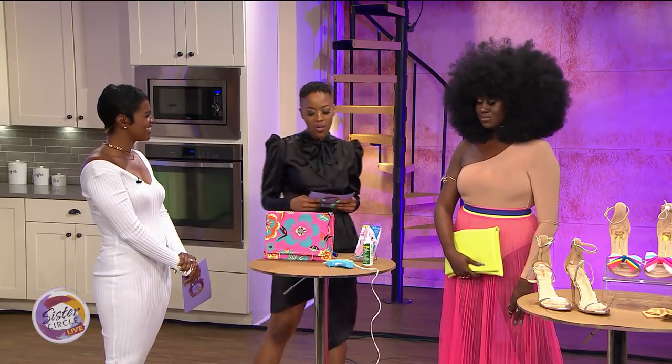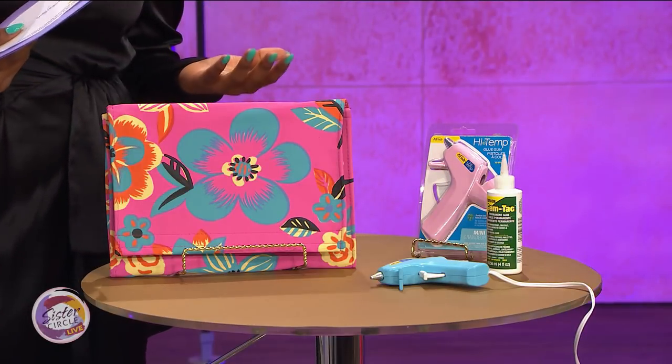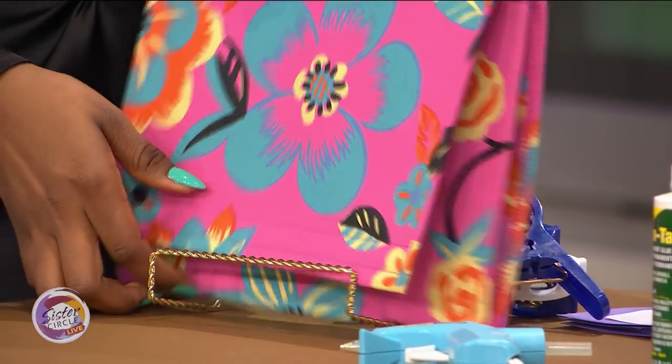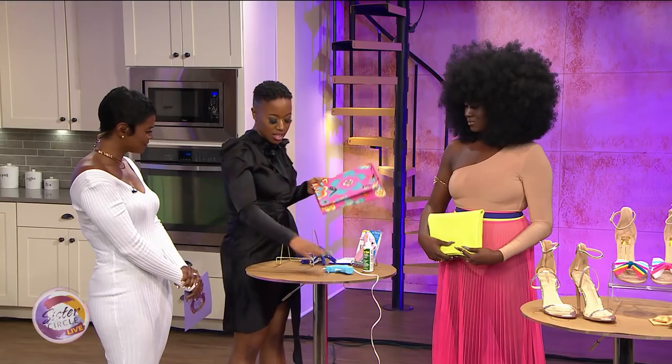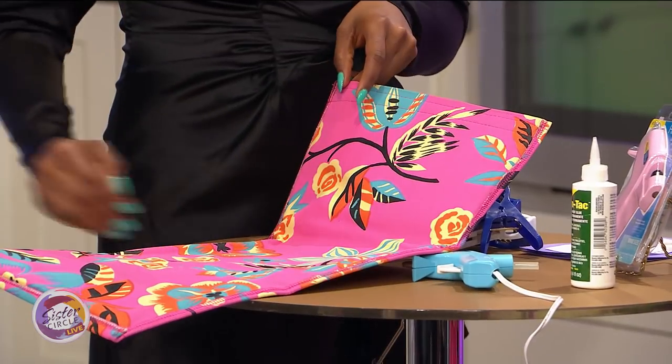For starters, we always want that perfect clutch to offset our look. What better way to make a clutch literally for under five dollars? What you would need is some upholstery fabric, a glue gun, and some different types of glue. You literally just cut the fabric into a triangle and then use the glue to glue that down.